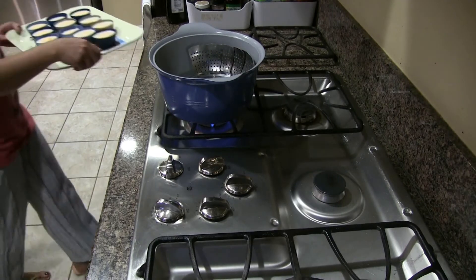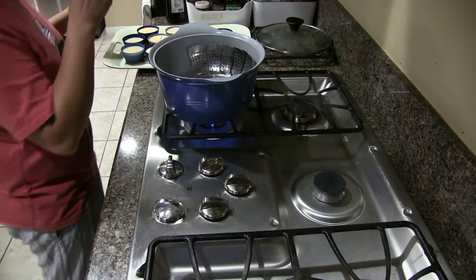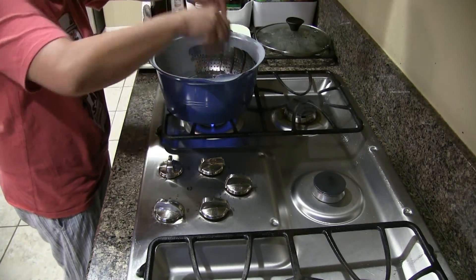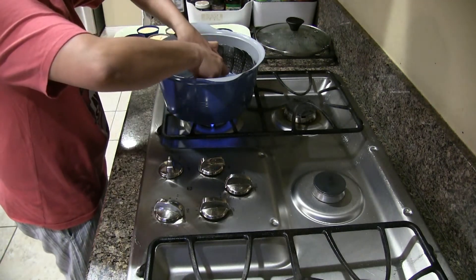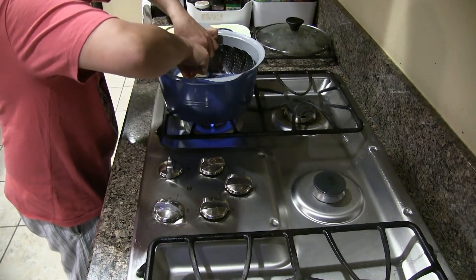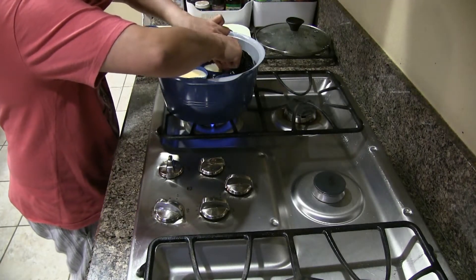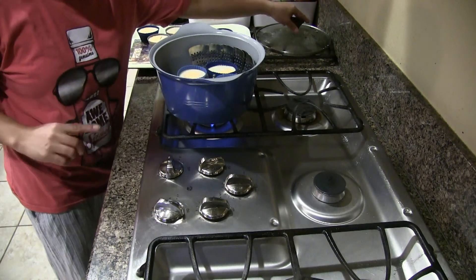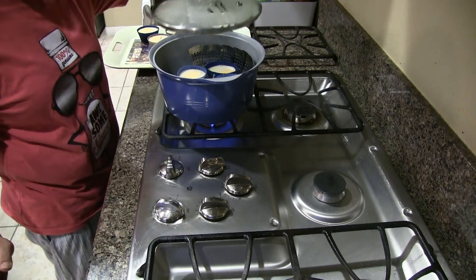Now I have to place them in the steamer. Be careful, it's a little hot. I think I can fit only four at a time. I'll be back after about 10 minutes.